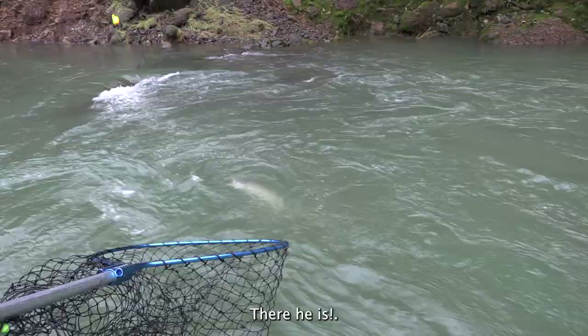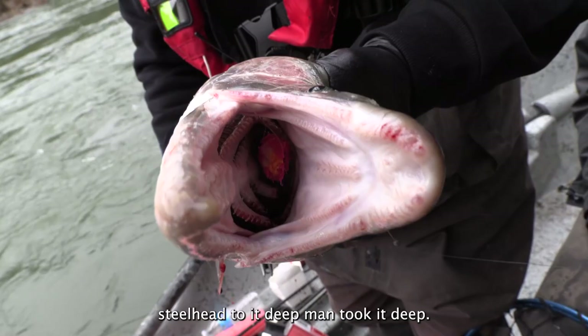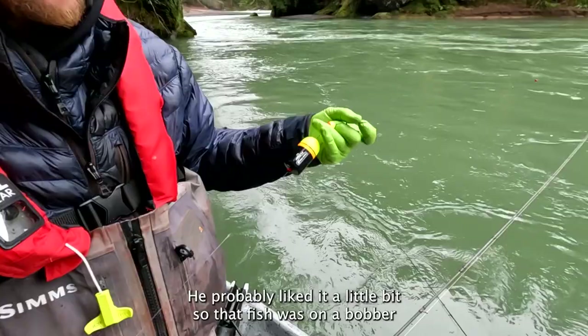Oh, there he is! Fish! Out of the way! Boy, this steelhead took it deep, man. It took it deep. All the way in there. Great, great. He probably liked it a little bit.